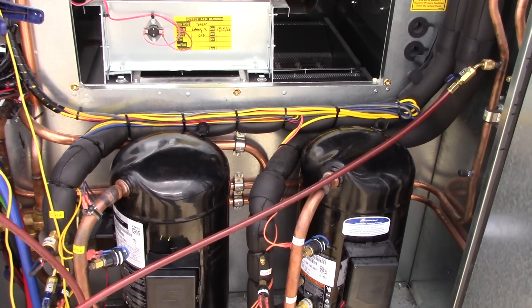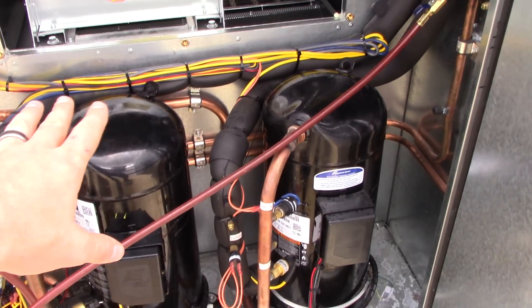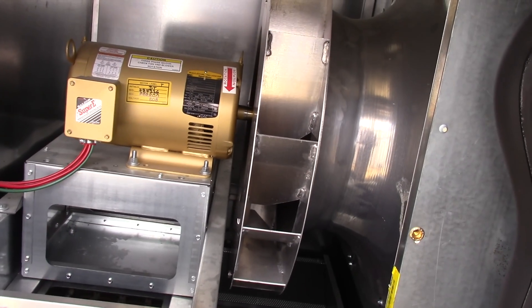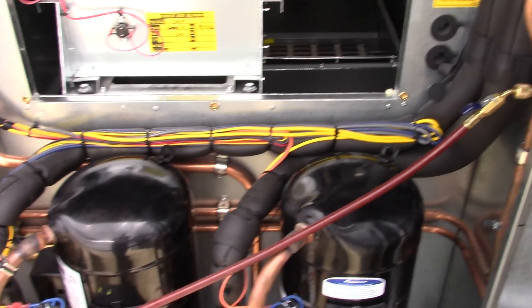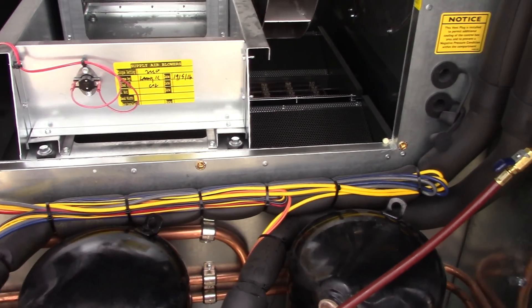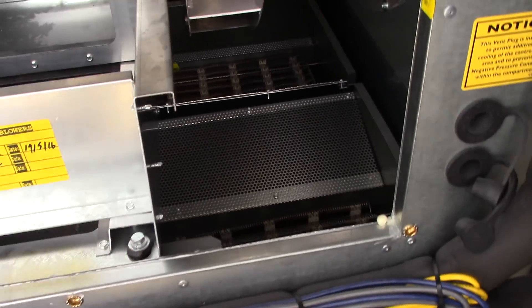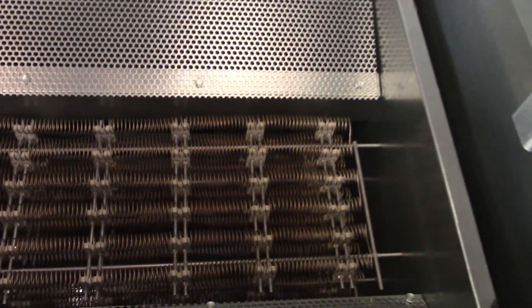Hello YouTube, this is Phillip with Solar Power Electricity and Electronics. I'm going to show you the internal parts of this Aeon unit. You've got the high-pressure static fan, a three-phase variable speed motor, and two compressors — one modulates for a reheat coil and one runs at full blast. The modulator is right there, and I want to show you how much electric heat is on this.